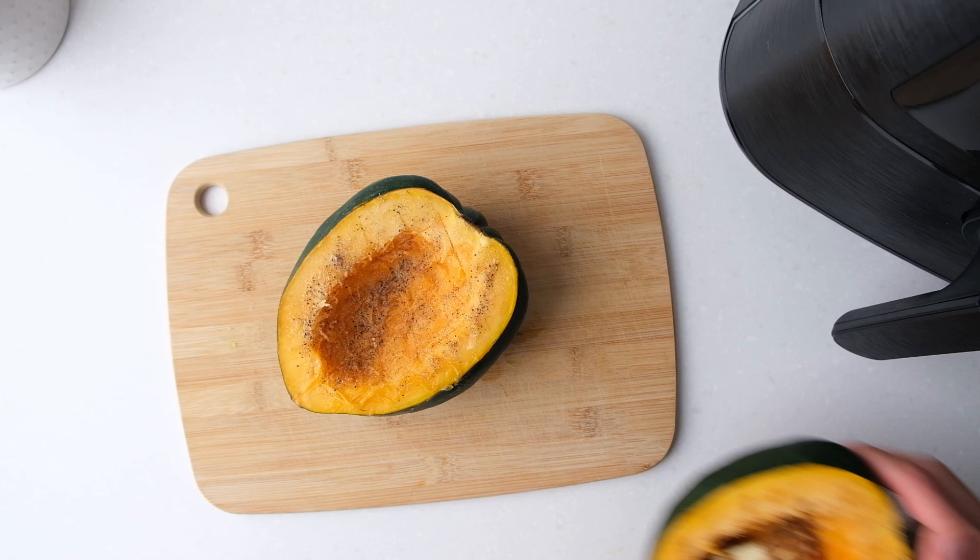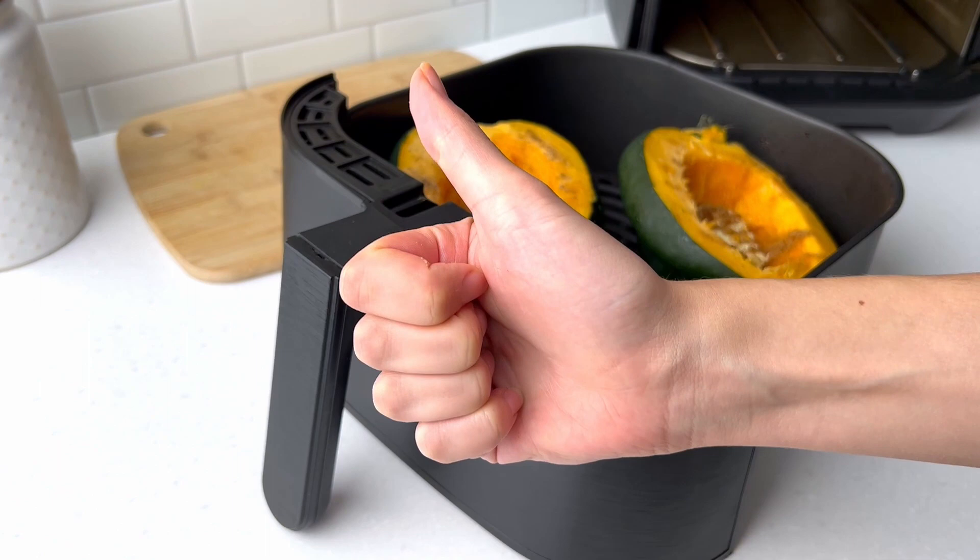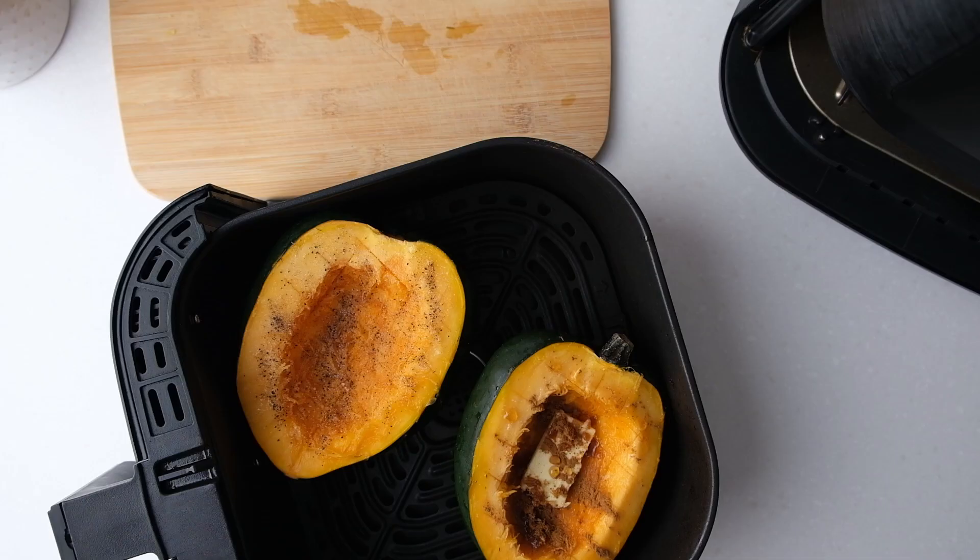If you want your whole squash to be sweet or savory you can find the amounts for the ingredients in the description below. At this point also make sure that both halves of the squash fit into your air fryer. If they don't, you'll have to cook them in batches.